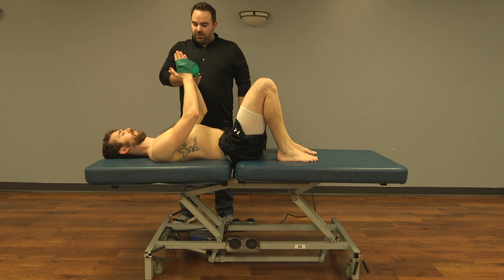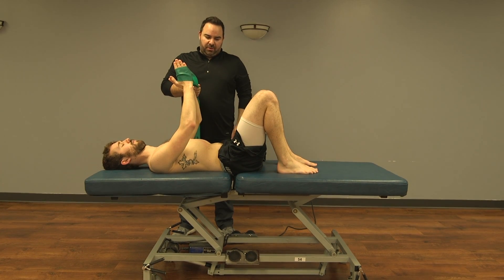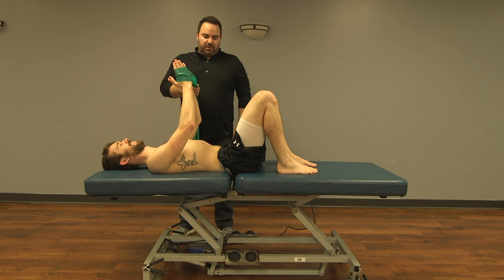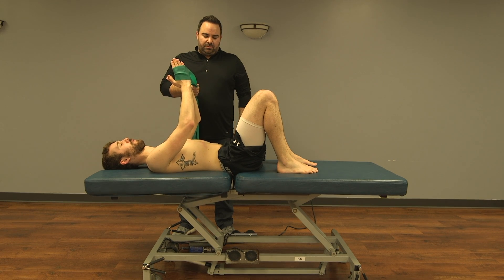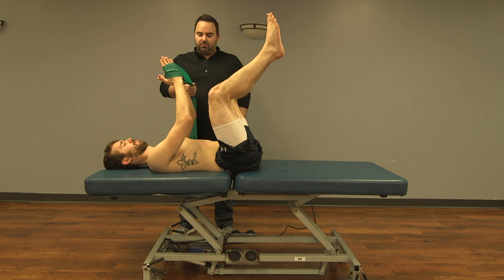With the patient assuming the primary supine exercise position, the doctor has placed an elastic band around the patient's hands. Once a supporting breath has been established by the patient, the doctor will attempt to perturb the position.